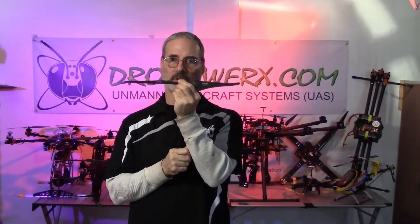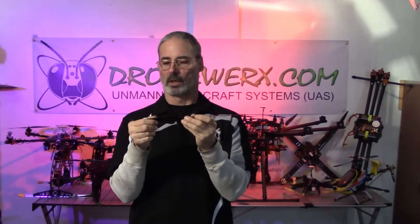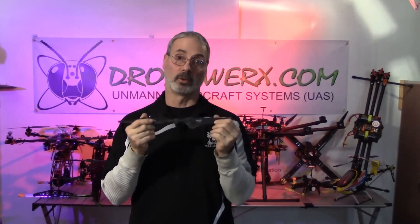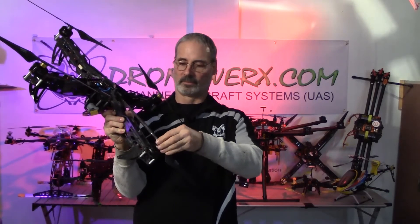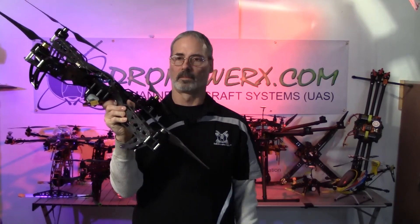Here we have a large carbon fiber blade — bigger pitch, longer length, higher flight time. You still get some less efficiency because of the tips. If the tips were bent up a little more, you'd be more efficient because once the airflow flows off of it, you lose it. But they look really cool. This one is a spin-on blade, which is part of the idea of it being a lot easier to set up and take apart.